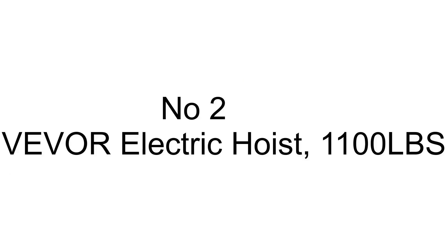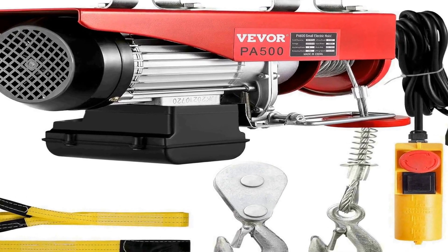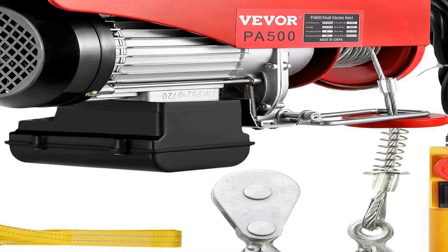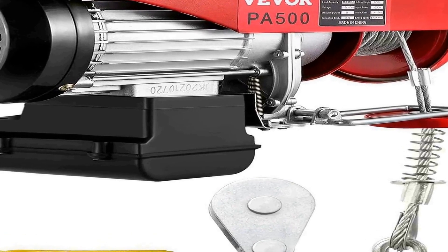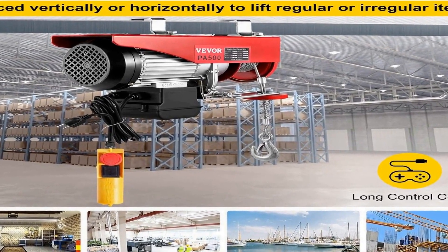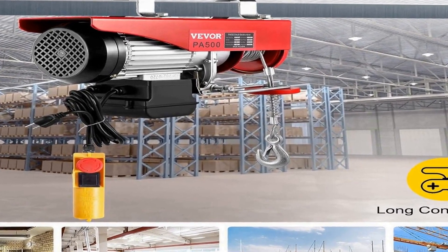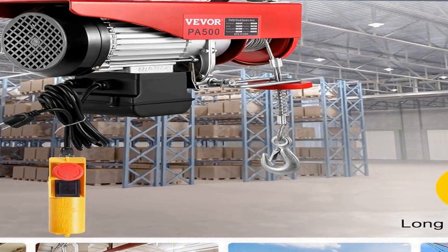The number 2 on the list is the VE-VOR electric hoist, a robust and versatile lifting solution designed to meet the demands of various industrial settings. With a maximum lifting capacity of 1100 pounds, it's a reliable tool for heavy-duty applications. This electric hoist operates on a 110V power supply, making it compatible with standard electrical outlets, ensuring convenience in a range of environments. Equipped with a user-friendly remote control, this electric hoist offers effortless and precise operation.